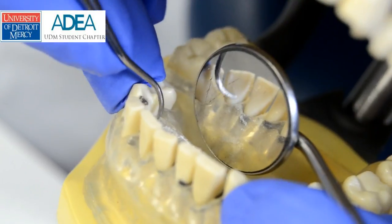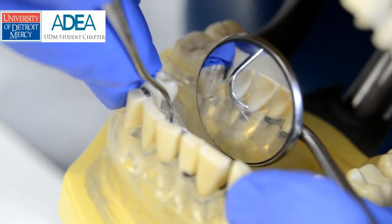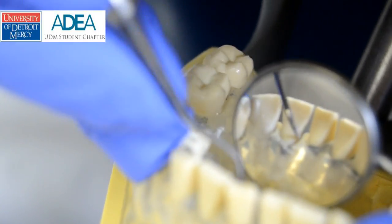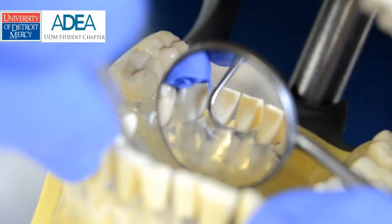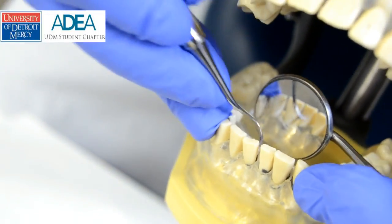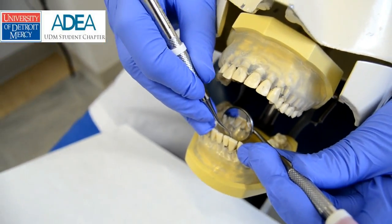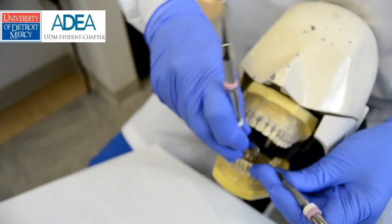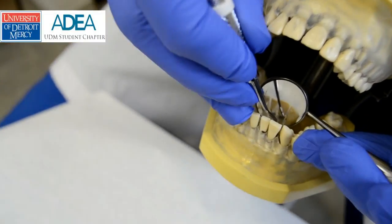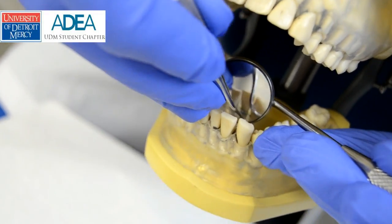I just wanted to show you some instrumentation for the lingual aspect of the mandibular teeth — this is anterior of course. Starting from the midline and using two different strokes: side to side on the direct lingual, rolling to the interproximal, and then using front-to-back stroke. Midline, rolling, front to back. Side-to-side stroke on direct lingual, with short controlled one-to-three millimeter strokes. Handles very close to parallel, to create that cutting edge against the tooth.